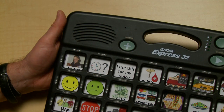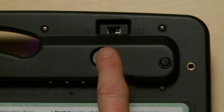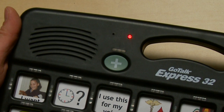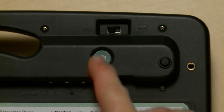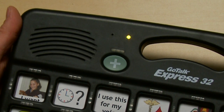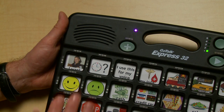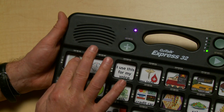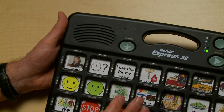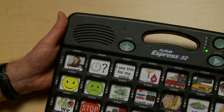Now that we've selected the auditory cue for rows, I'll show you how to record one. Press the record button — red is for a message. Press the record button — yellow is for an auditory cue for a message. Press the record button — purple. That's our light for the auditory cue for rows. Press row one and say something for your auditory cue. Row one. Row two. Row three.